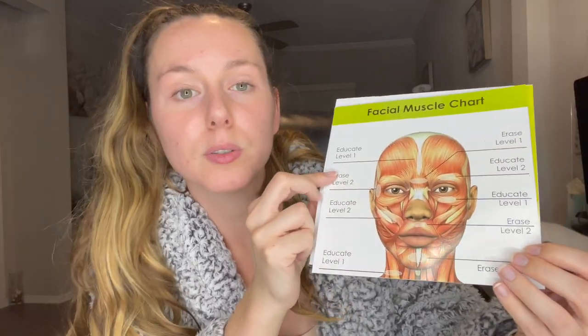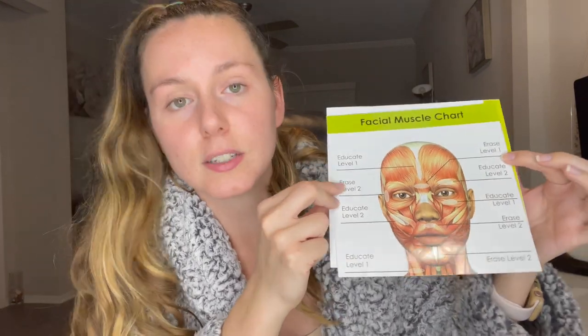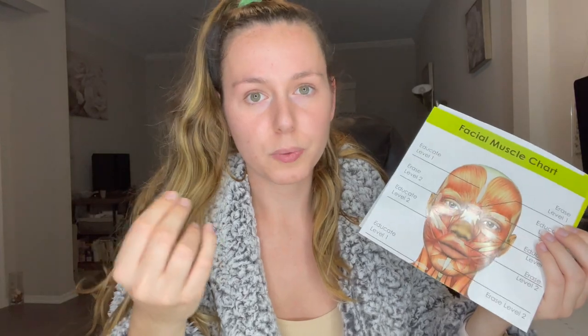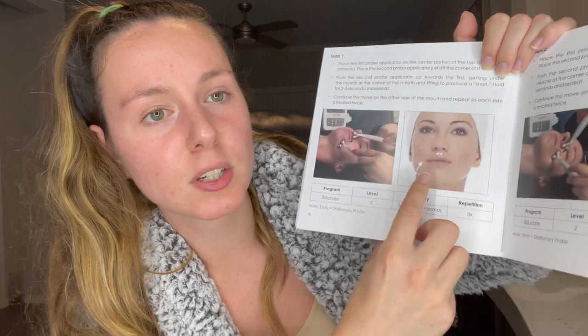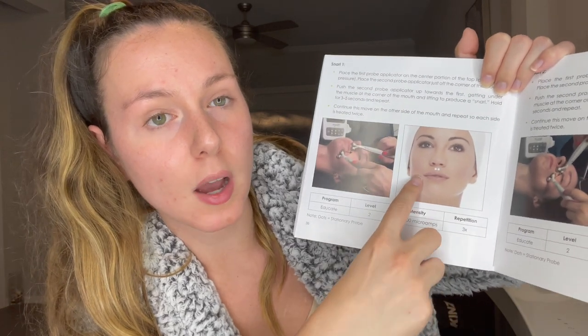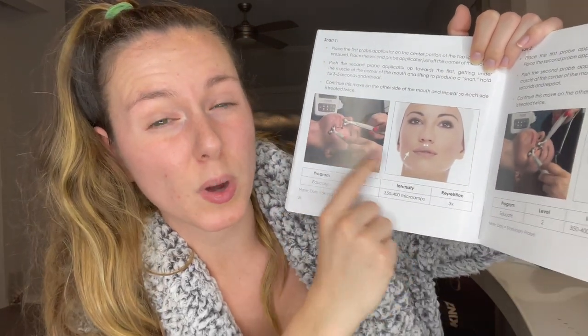The booklet tells you what levels to use for each area of the face and what mode to have it in — erase or educate mode — depending on how thick the skin is and what you're trying to do. It also comes with a sheet showing the direction of movement for the electrode probe during treatment, with dots showing where the device should be stationary and arrows showing where to move the other probe. It shows you on a real person as well, which makes it really easy to learn.